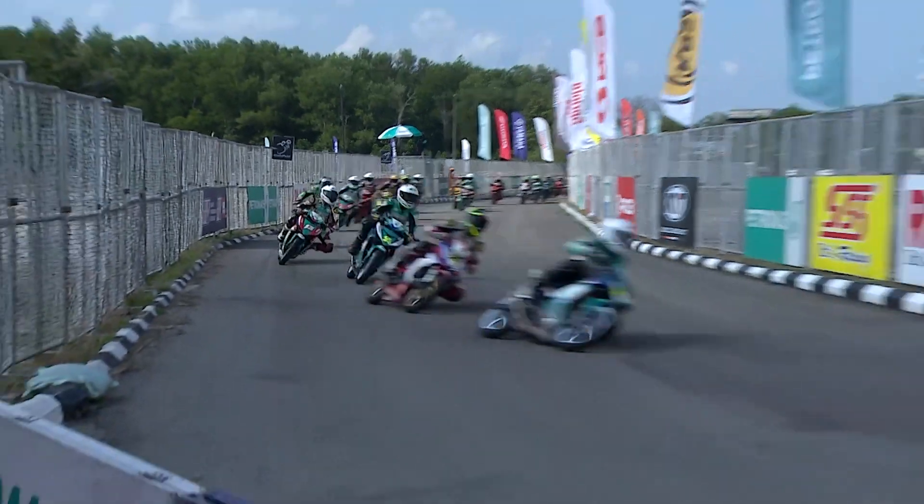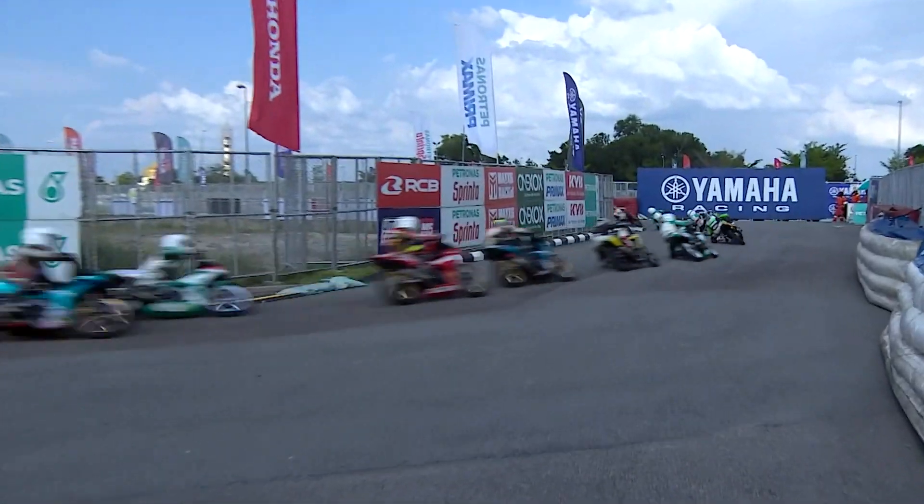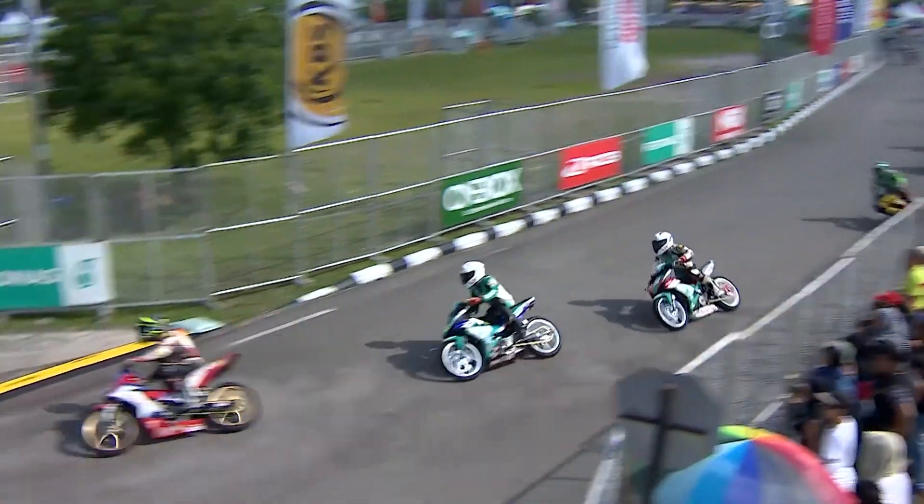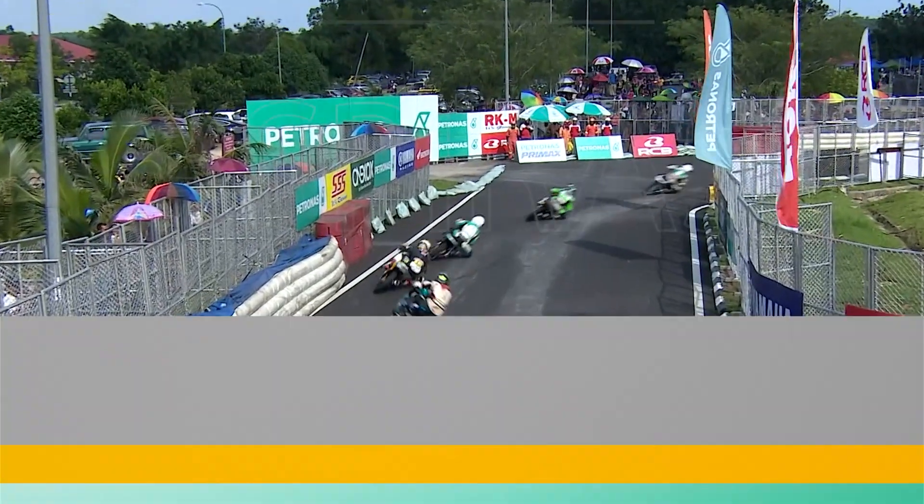Setelah RCB nampak kejayaan kumpulan-kumpulan pelumba di dalam arena Malaysian Cup Prix, RCB nampak yang masih ada peluang lagi untuk terus berkembang. Oleh itu, pelahan-lahan RCB terus menaik taraf produknya. Pasukan-pasukan tajaan oleh RCB telah dinaikkan secara berperingkat - bermula dengan Malaysian Cup Prix, kemudian disambung ke ARRC iaitu Asia Road Racing, dan kini RCB dengan bangganya telah bertapak di arena sukan MotoGP, Moto2, dan Moto3.